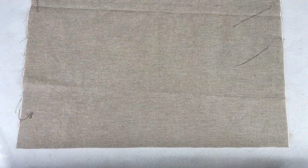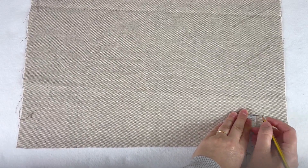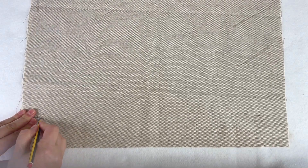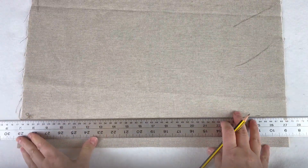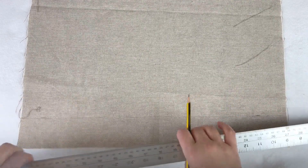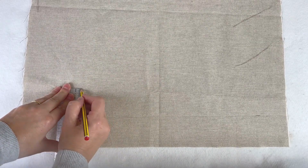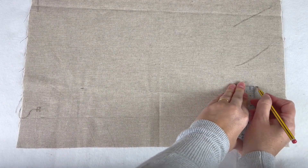I'm going to measure 6 centimetres from the edge, mark it with a pencil, and do 6 centimetres from this edge as well. I'm just going to draw a line because this pencil line won't be seen. Then I'm doing another 6 centimetres because I've got two straps, so I'll do another line here — another 6 centimetre line — and join them up.